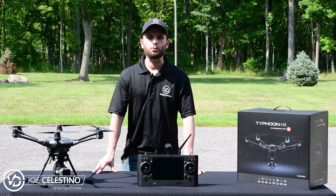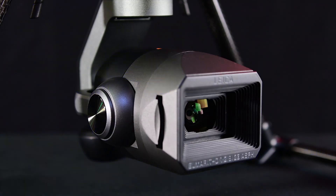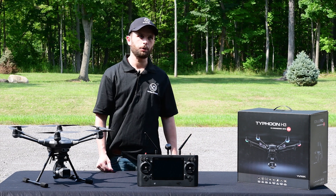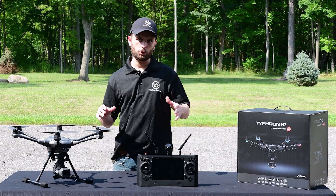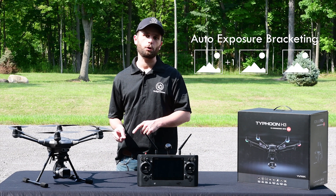What's up guys, this is Joe at Vertigo Drones, and today I'm going to talk about the auto exposure bracketing feature on the Yuneec Typhoon H3. To sum up auto exposure bracketing, it basically goes like this: you take a sequence of photos — in this case three — and each time you take a photo you increase the exposure by the same amount.